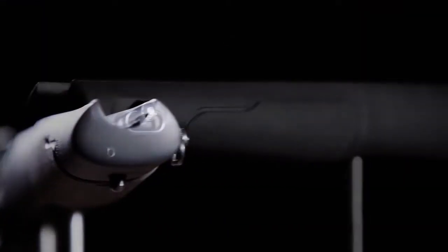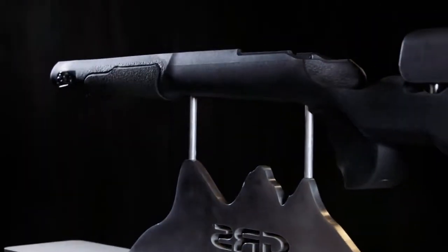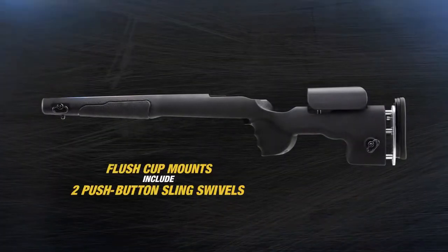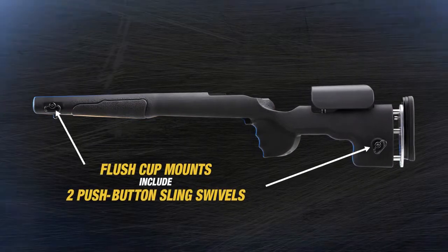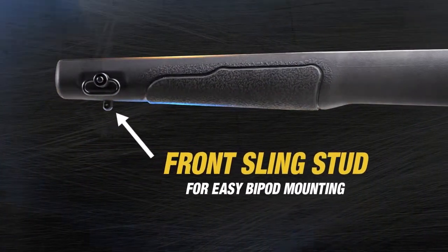The forend features a slim style beaver tail for a comfortable fit while shooting offhand or while carrying the rifle. The Berserk stock also features flush cup mounts and includes two push button sling swivels for easy sling mounting and one front sling stud for easy bipod mounting.